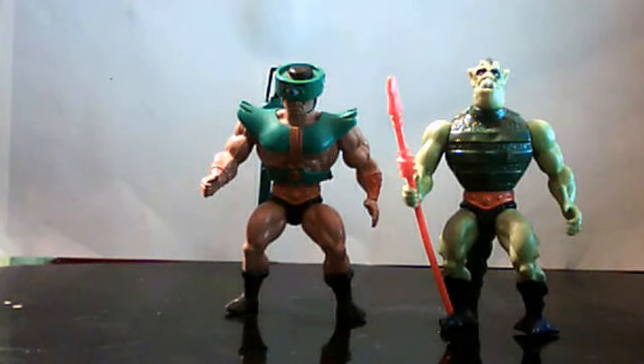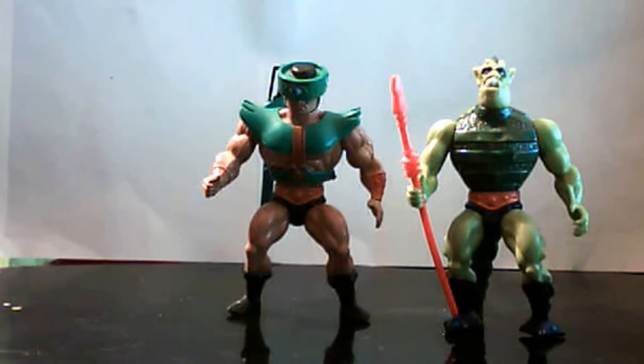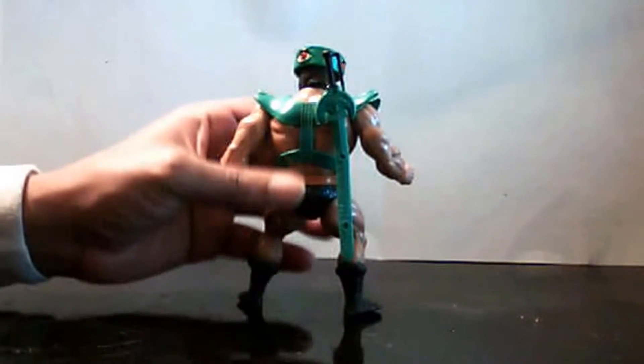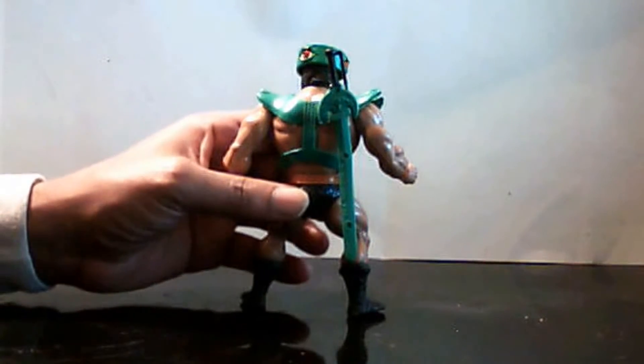These have the usual wrist articulation and arm articulation. Here's the special features — we'll look at Triclops first. An interesting thing about Triclops is he's one of the few action figures that actually has a harness in the back for his sword.